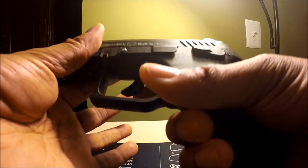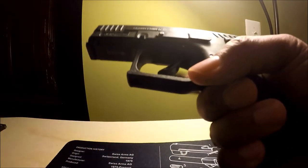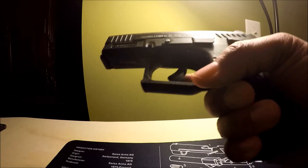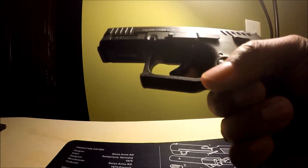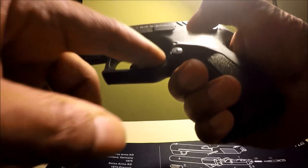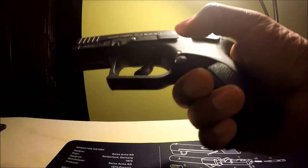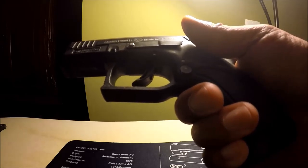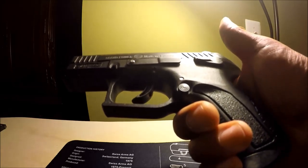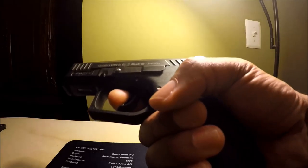This is a good way to carry, because in DA mode the trigger is usually double the weight of single action mode. Remember, lots of manufacturers use that mode as the safety, because there's no way in the world you're going to pull this accidentally.